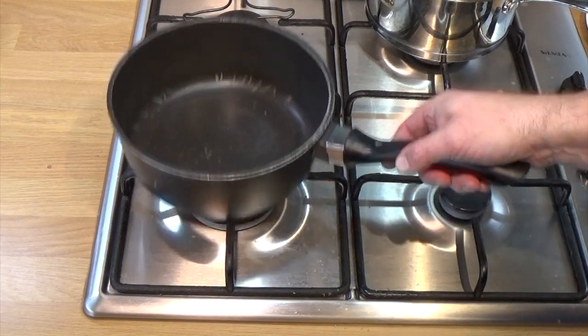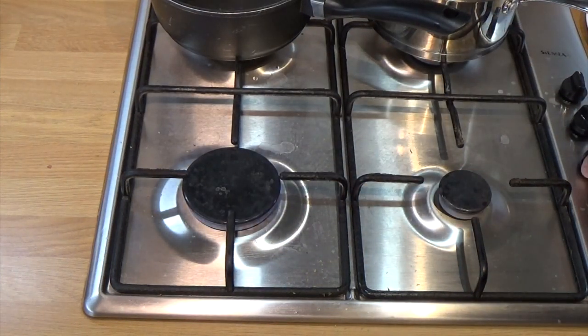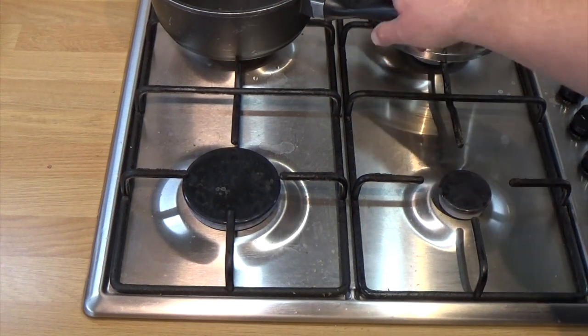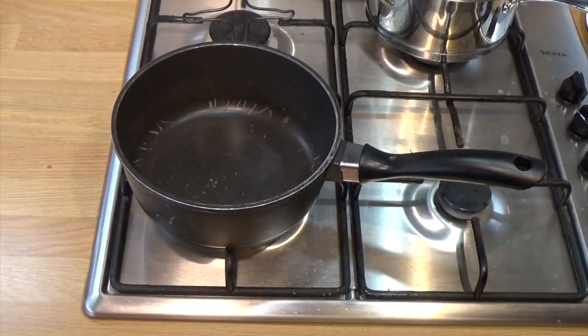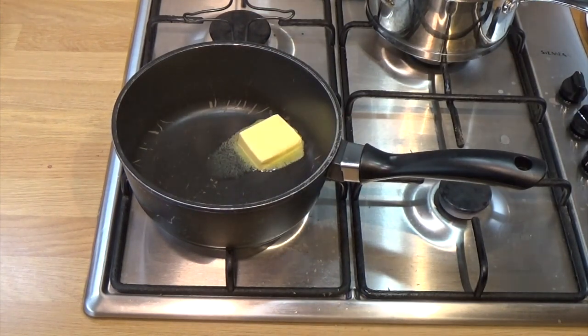So we'll go over to the stove and we'll start cooking this. Get the gas lit. So the first part, always, you've got to make the roux. First of all, melt the butter. I'm going to speed this up so it looks wicked.